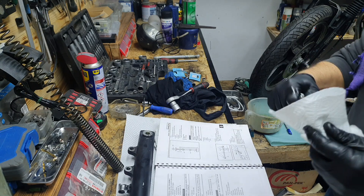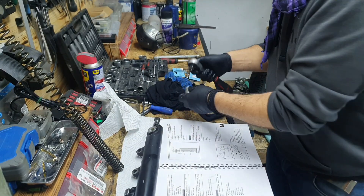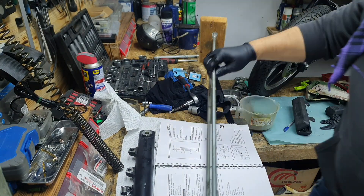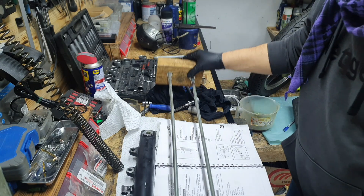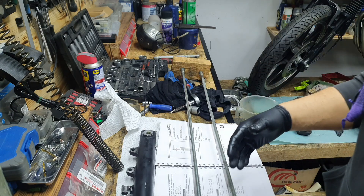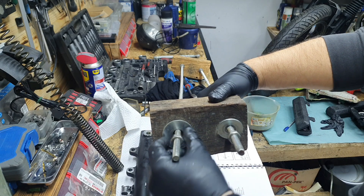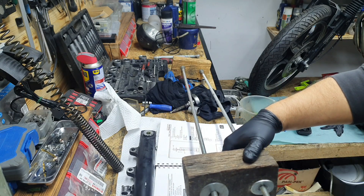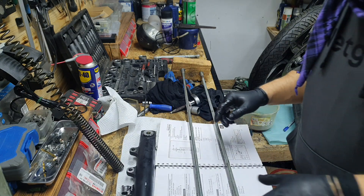I don't have the Yamaha tool, so I have my own conversion of that tool. It's actually just two blocks of wood — you put the fork between them, then start screwing the two screws from one side and from another side, and the block of wood pressures the fork and the fork seal comes out.